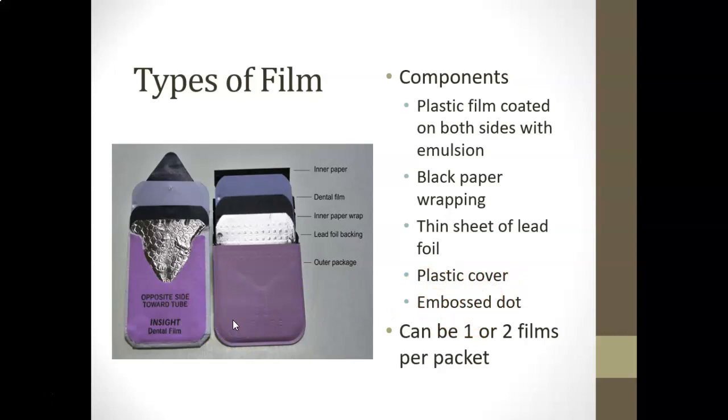There's a saying: the dot goes in the slot. When you slide the film into the film holder, you want the embossed dot to go down into the bottom of the slot, because that's where the occlusal surface or the incisal surface is going to be.